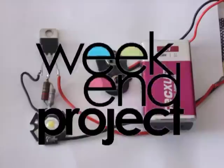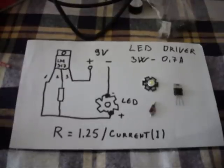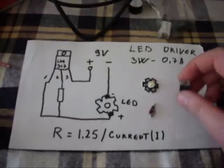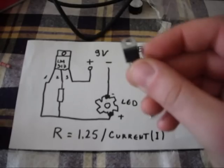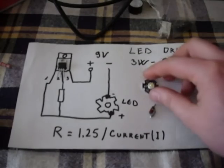This is Weekend Project. This is LM317 LED Driver. It needs just two parts: regulator LM317 and one resistor, one watt. Just look the video, it's very simple. There isn't a schematic.